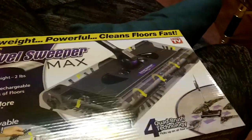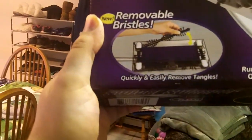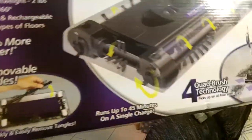This is the deal — this is why I bought this. The selling point for me: removable bristles. You can quickly and easily remove the tangles. That's really good because I've gone through a lot of these because of hair. Sometimes you can't replace the bottoms — the thing burns out. With this you don't even need replacements; you just clean them and put them back in and you're good to go.